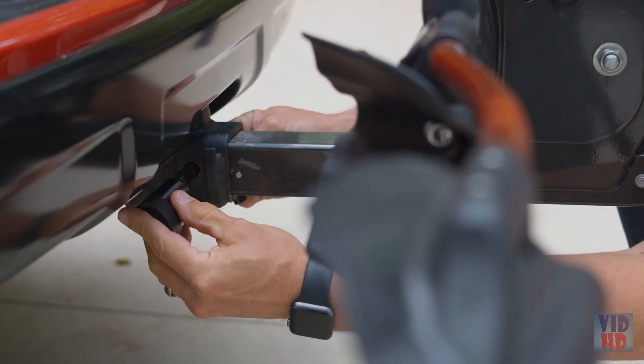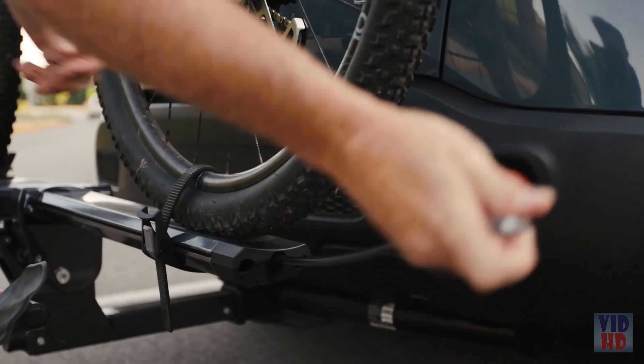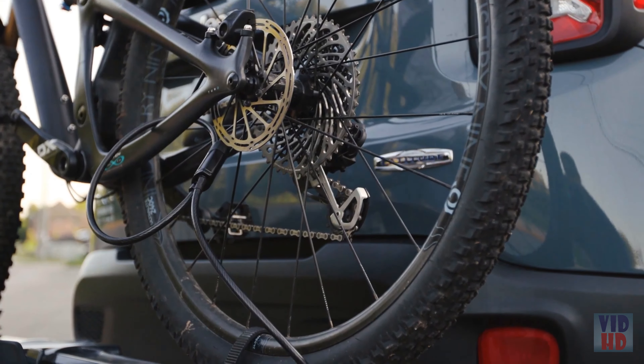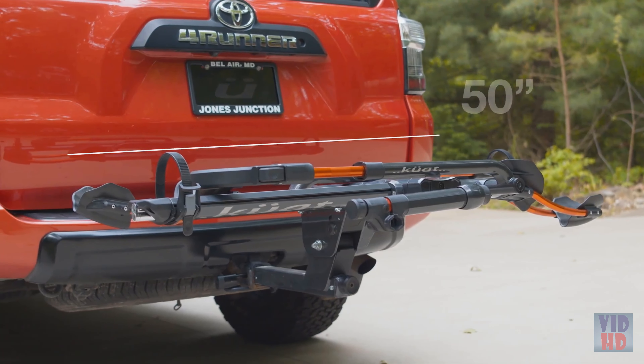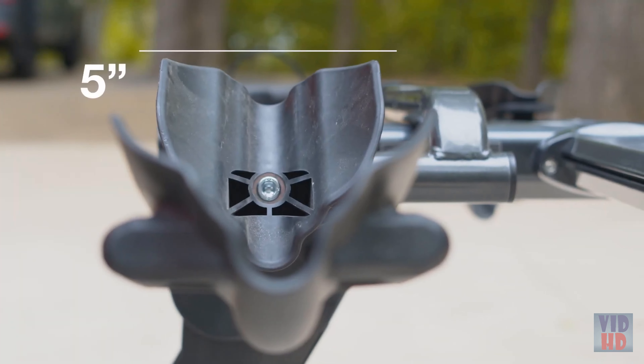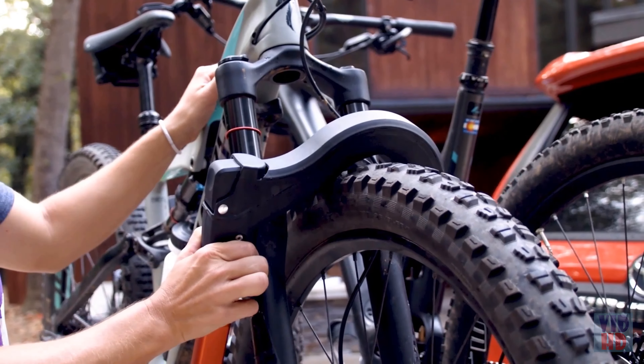Security comes standard with the Envy family — both a lock and hitch pin to lock your rack to the vehicle, and a cable lock mounted in each tray so you can securely lock your bike to the rack. The trays are designed to hold 50-inch wheelbase bikes, up to a 5-inch tire, and 60 pounds per tray. This thing is e-bike rated, ready to go.